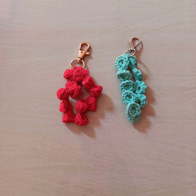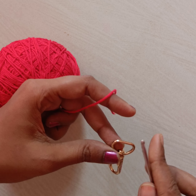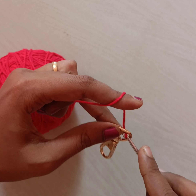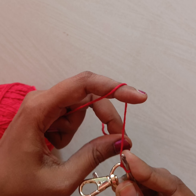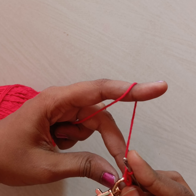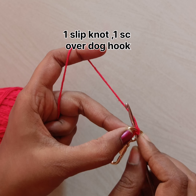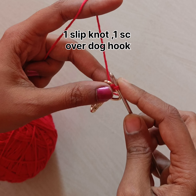Hi viewers, to make a mobile pouch hanging I have taken 4-ply yarn as well as a 2mm hook needle. Insert the needle into the dark hook and make a slip knot, and one more time insert into the dark hook and pull the yarn through it and do one single crochet, so now the knot will be secured.